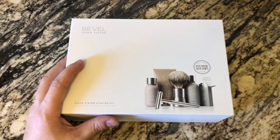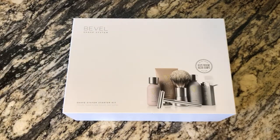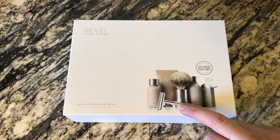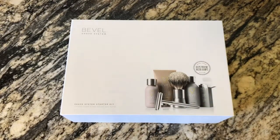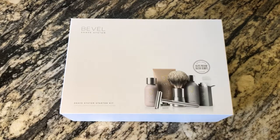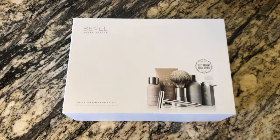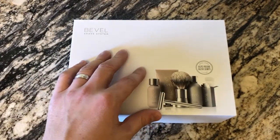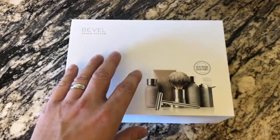The Bevel shave system has a monthly subscription, just like anything else, where they basically replenish you on the creams and the blades. The starter pack is the brush and the handle — you take the blades and put them in. I've been wanting to try this for a long time. There's a subscription program where you can pay three different ways: a one-time fee of about 200 dollars — they say it saves you 160 — pay quarterly at around 60 dollars a quarter, or pay monthly for 12 months at 30 dollars.